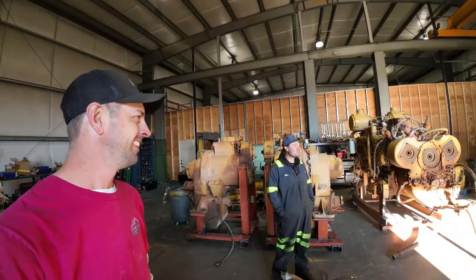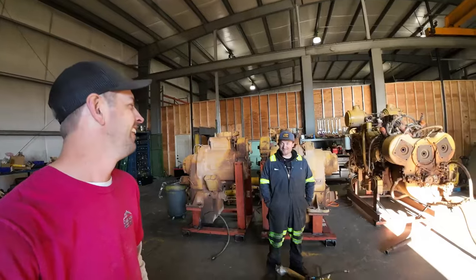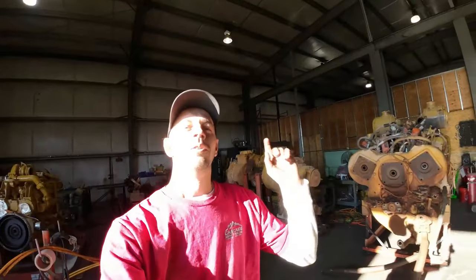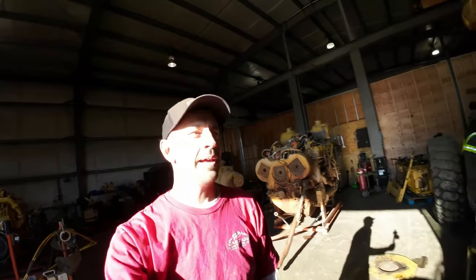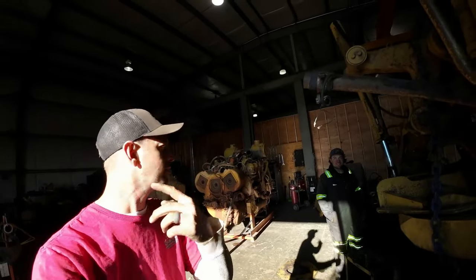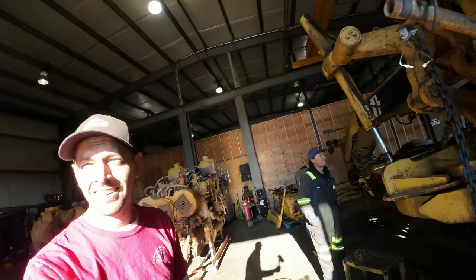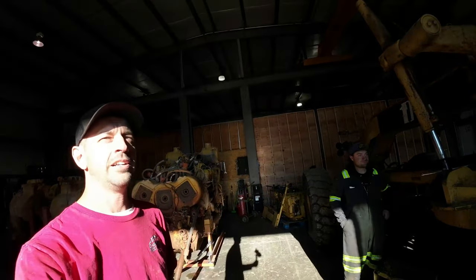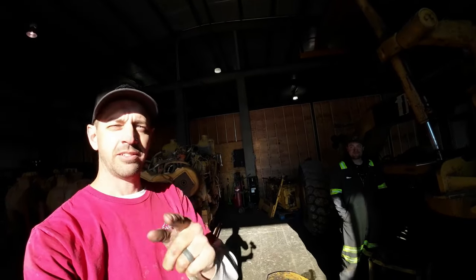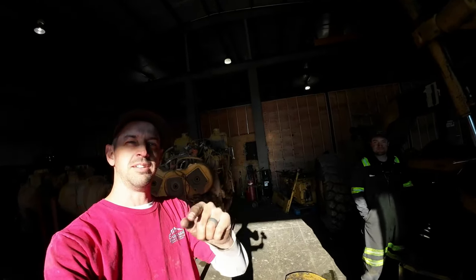If they want it started, Quentin will spend another thousand bucks on batteries and they'll fire it up. Hope you guys enjoyed that. Now that we know it runs, Quentin is going to tear this motor back apart, rebuild it, and it's going to go make another machine live on even longer. That's what Iron King does. If you enjoyed that, we'll see you next time.